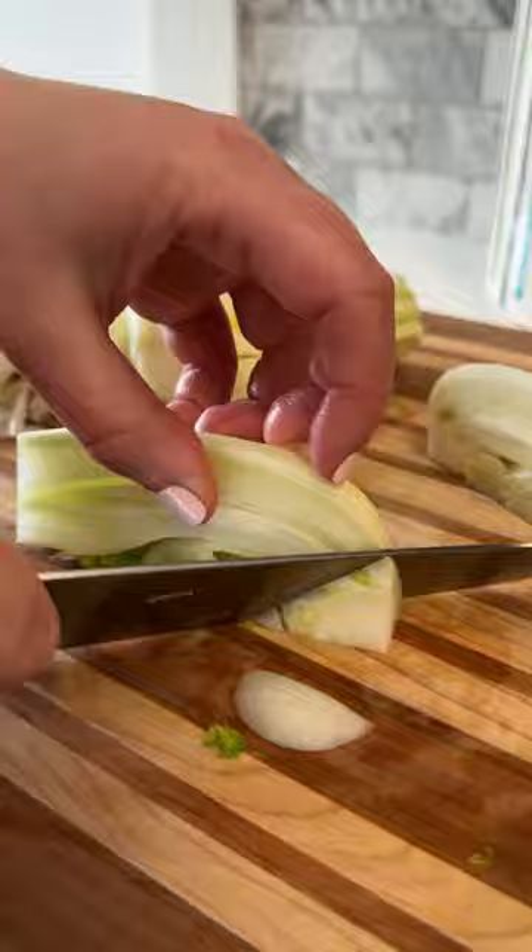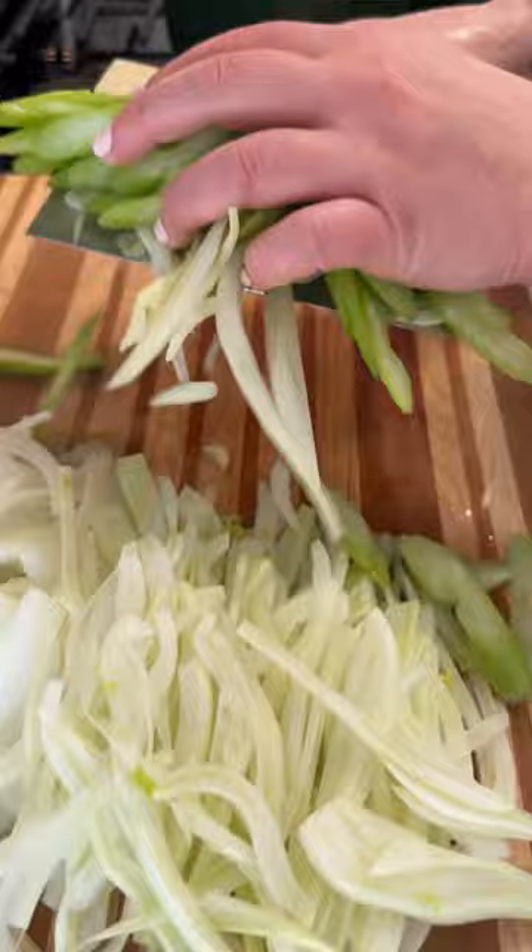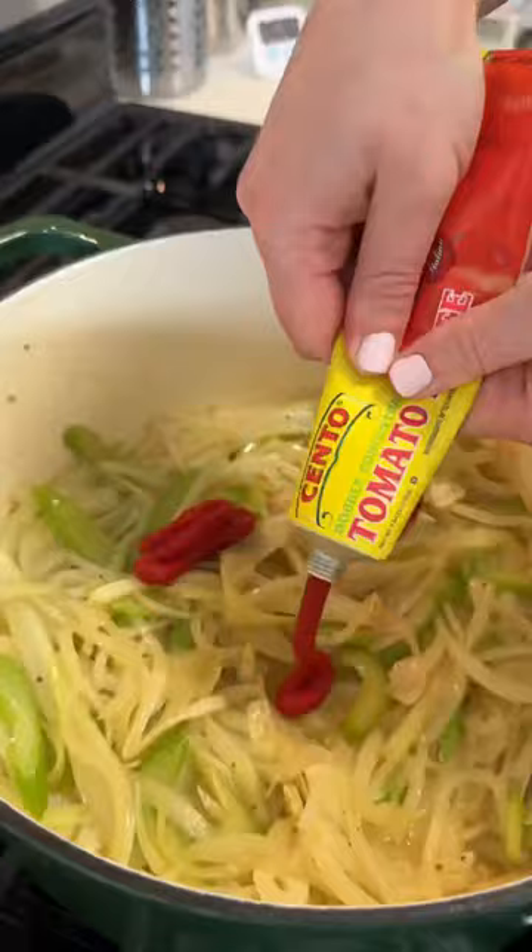Then for all our veggies, we're doing thinly sliced onion, fennel, celery, and garlic, and cooking all that down in that lovely rendered chicken fat. Sometimes I like thinly sliced vegetables in a soup instead of something diced, just to change it up a bit.